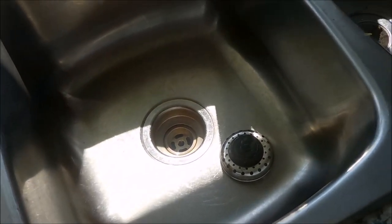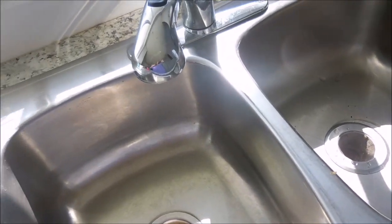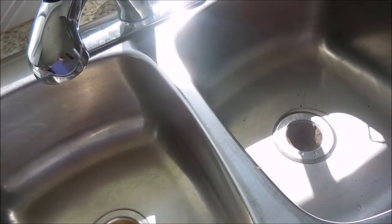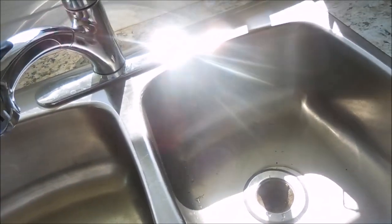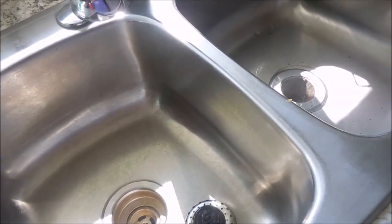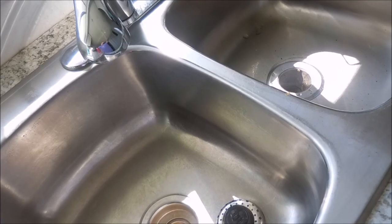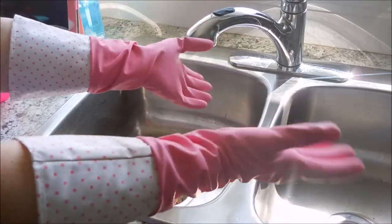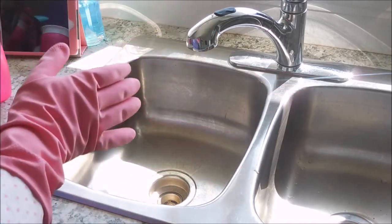I'm not sure if you're familiar with FlyLady, but she has an entire system that helps you keep your home in a clean order — lots of routines and systems. One of the things she suggests is shining your sink, and there's a whole process around that. I am going to do that today. First things first, I have my rubber gloves on and I've got my instructions here on my phone.